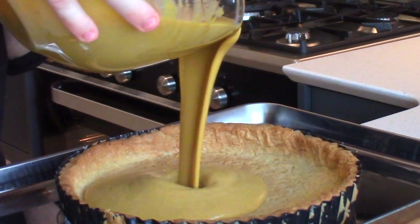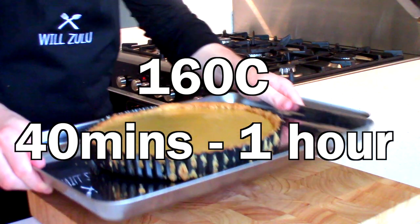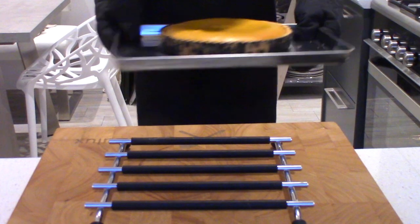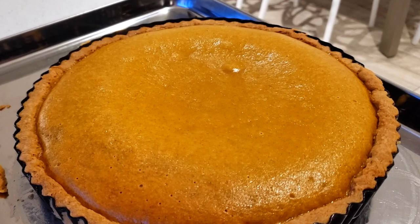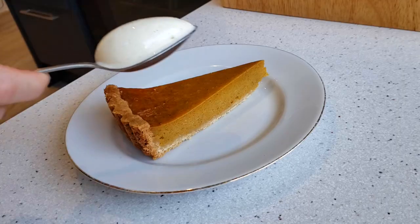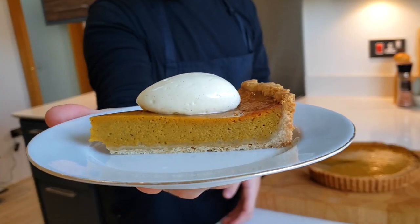Filling the tart case up. Make sure your oven is preheated to 160 degrees Celsius, and you're going to bake this for about 40 minutes to 1 hour, or just until it's completely set. Then allow it to cool down fully at room temperature on a wire rack — otherwise the pastry would start to go soggy, and that's not what you want. Then put it in the fridge overnight to firm up. Slice and serve with a nice generous quenelle of chantilly cream — that's what I would recommend. Keep it simple. And that's how you make pumpkin pie.